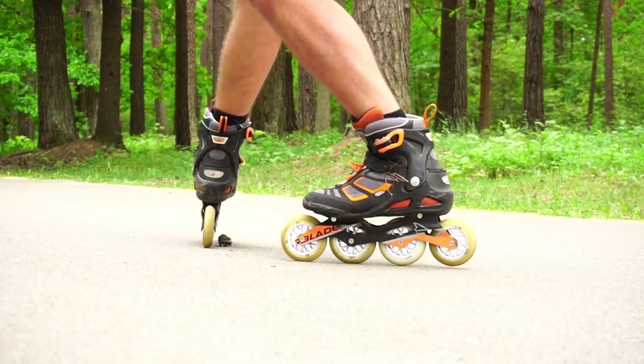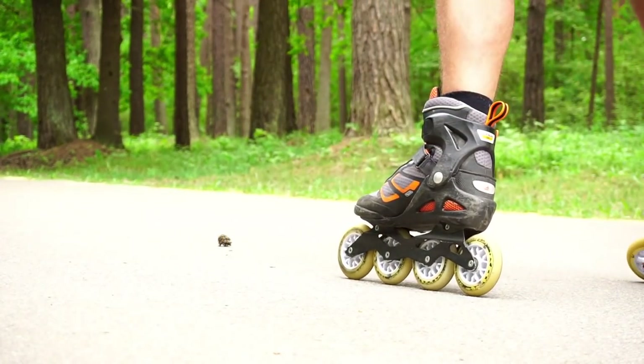Even brain power is supposed to get a boost — I wish! Skating is great for your legs and good for your core. Better get the body you dream of.